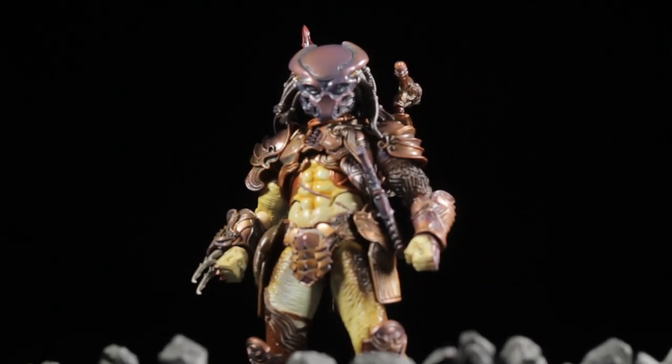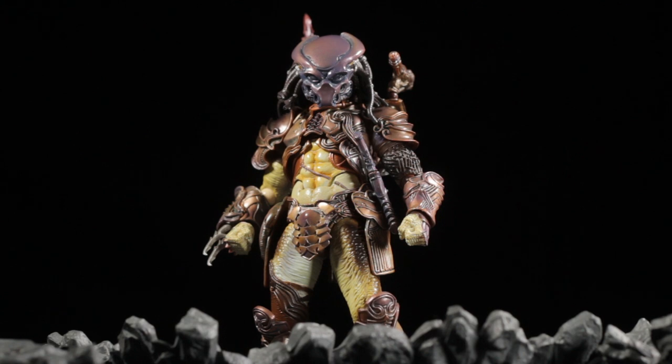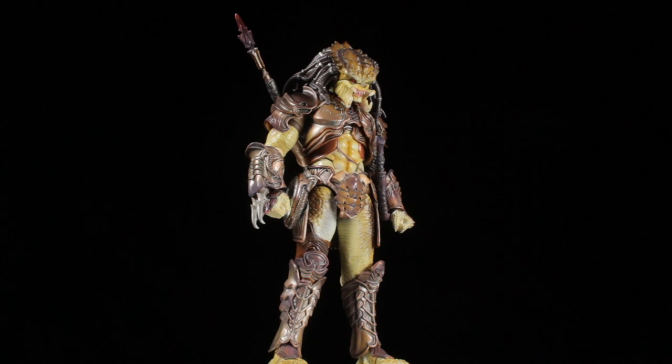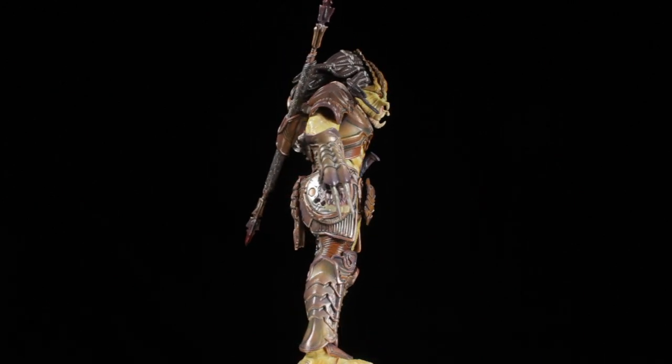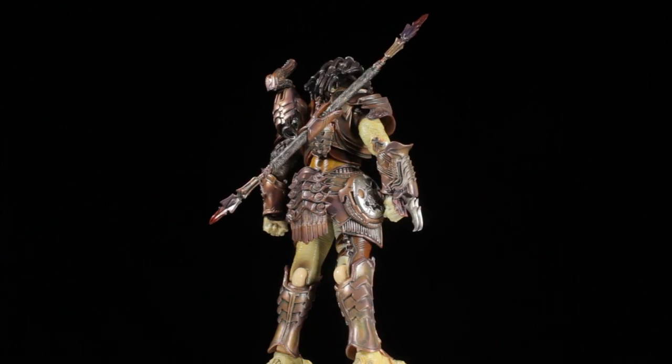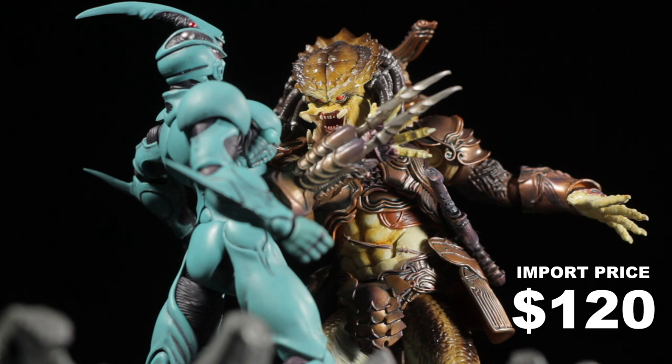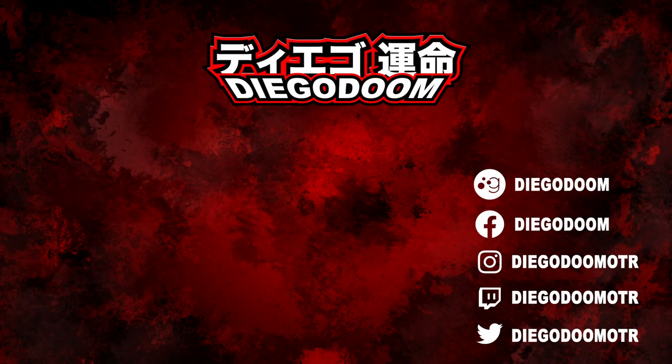Predator turned out to be absolutely fantastic! The sculpt is awesome, the paint apps are crisp, the accessories are great, and Predator is fully poseable. It's really awesome to have one of Takayuki Takeya's works in my collection, and I absolutely recommend picking this figure up. How much does Predator cost? I imported my figure for $120, which I think is not bad at all. If you enjoyed this video, give it a like and subscribe to my channel for more absolutely fantastic figure reviews. To see more Figma reviews, click the links on screen right now. Be sure to follow me on social media, definitely follow me on Twitch, and I'll see you guys in the next review!